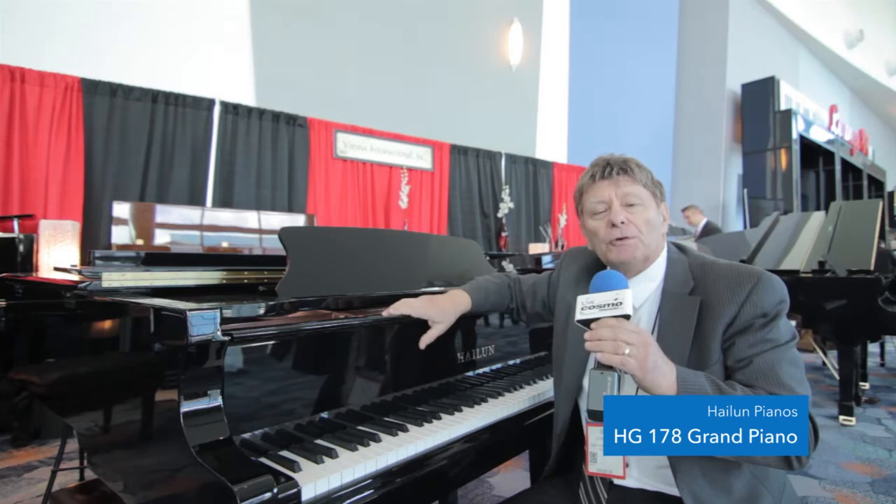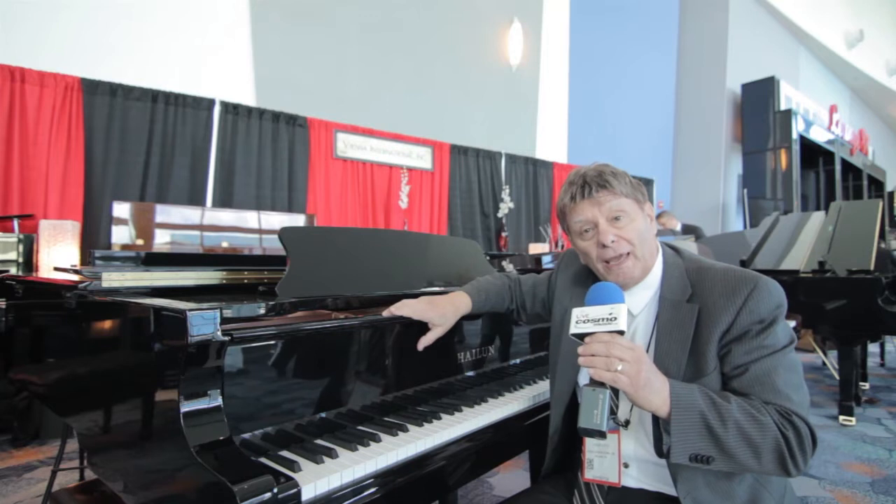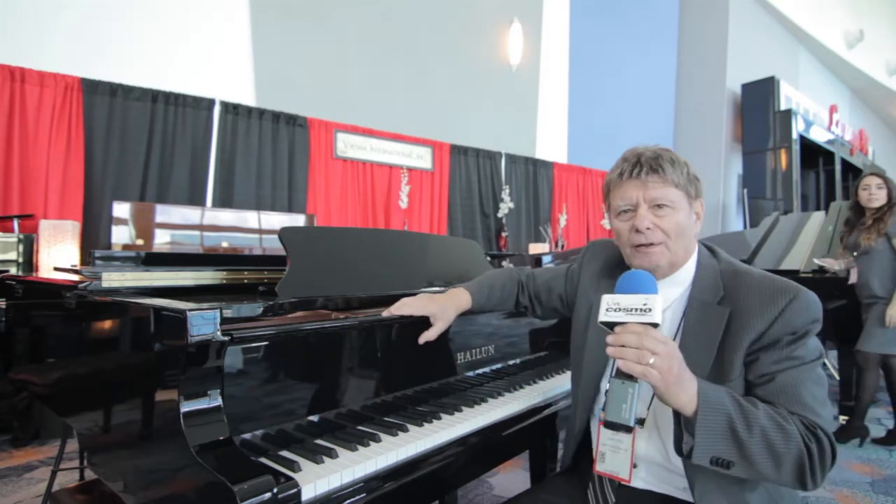It's a 5 foot 10 inch piano and it has everything a piano is supposed to have. It has a hardwood case, cast iron plate, and solid spruce board.